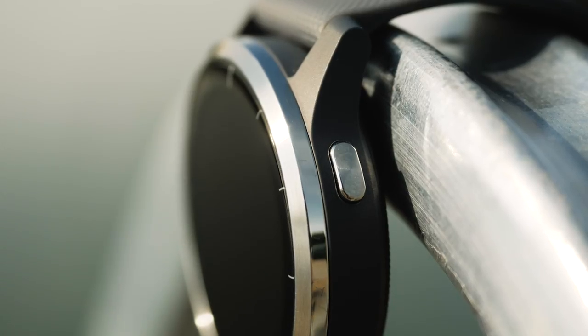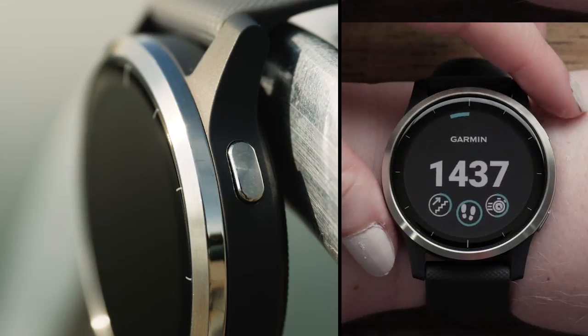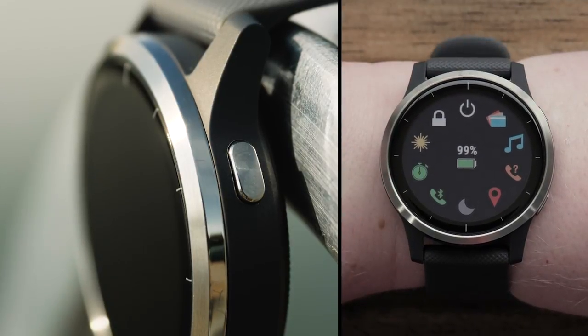You'll use the buttons to interact with the watch. The top button is used to power on and off the watch, access the controls menu, and start and stop the timer.